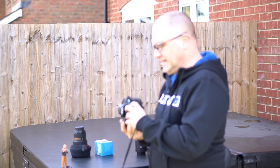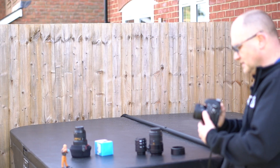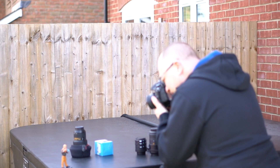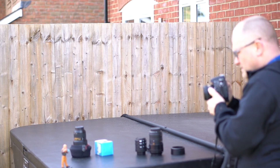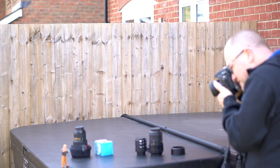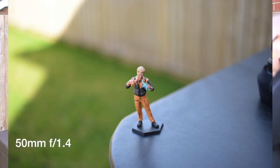First photo I'm going to take is with the standard 50 millimeter lens at 1.4. The minimum focus distance is around 45 centimeters. You can see the lens is wide open at 1.4 — it's not on manual so I can't even get in focus here. I'm moving out, moving out — it's about here, I might even be out of the frame I'm so far back. I'm getting lots of extraneous stuff in the shot that I don't really want.